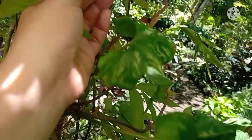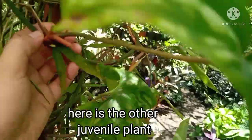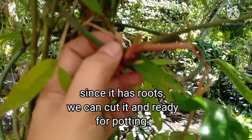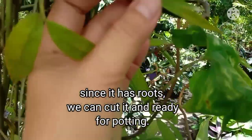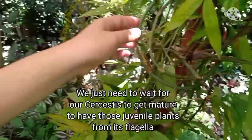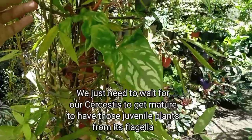At mayroon din pong isa dito na tumubo. Mayroon na rin siyang ugat, kaya pwede na rin itong ihiwalay at ilagay — tanim na natin siya sa paso. Hintayin lang natin mag-mature ang ating Cercestus Mirabilis para magkaroon ito ng runners, gaya nito.